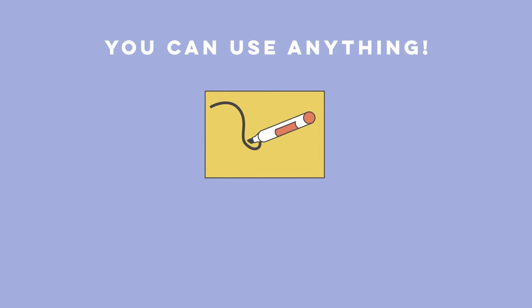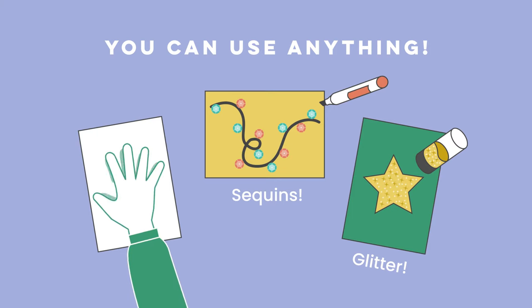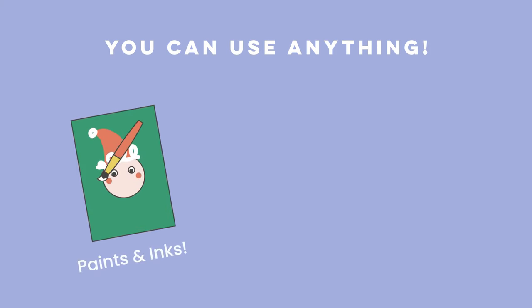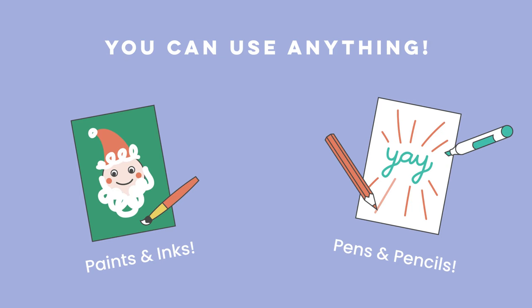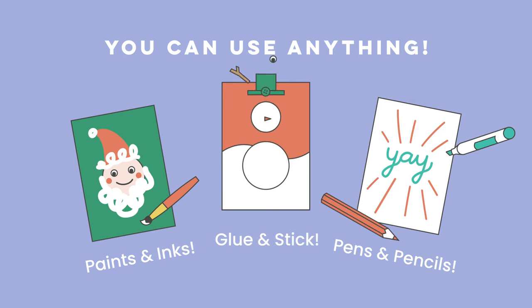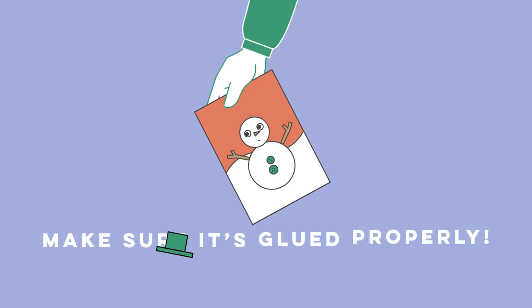Feel free to use anything. You could use sequins, glitter, or even handprints. You could use any mix of paints, inks, pens, pencils. Or why not try some collage? Just be sure to glue it down securely.